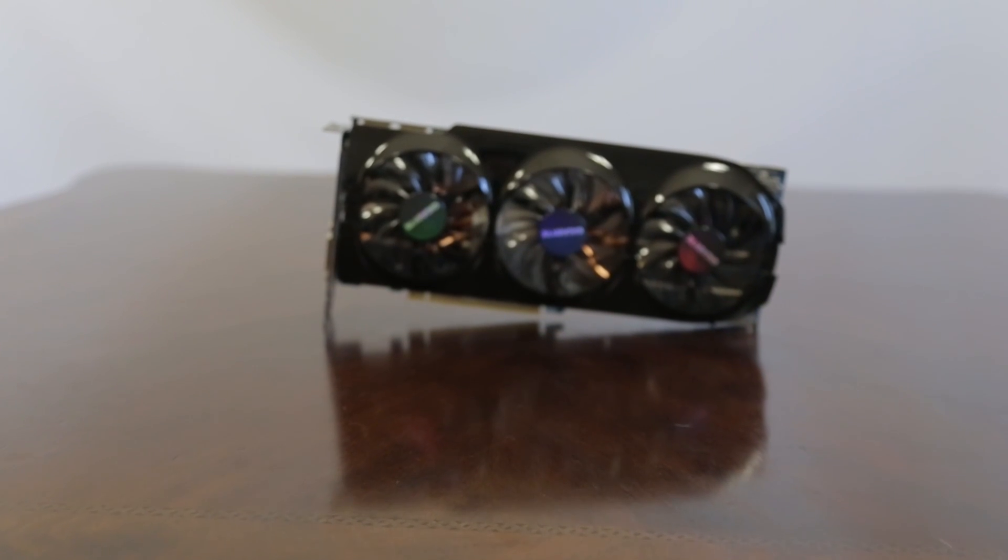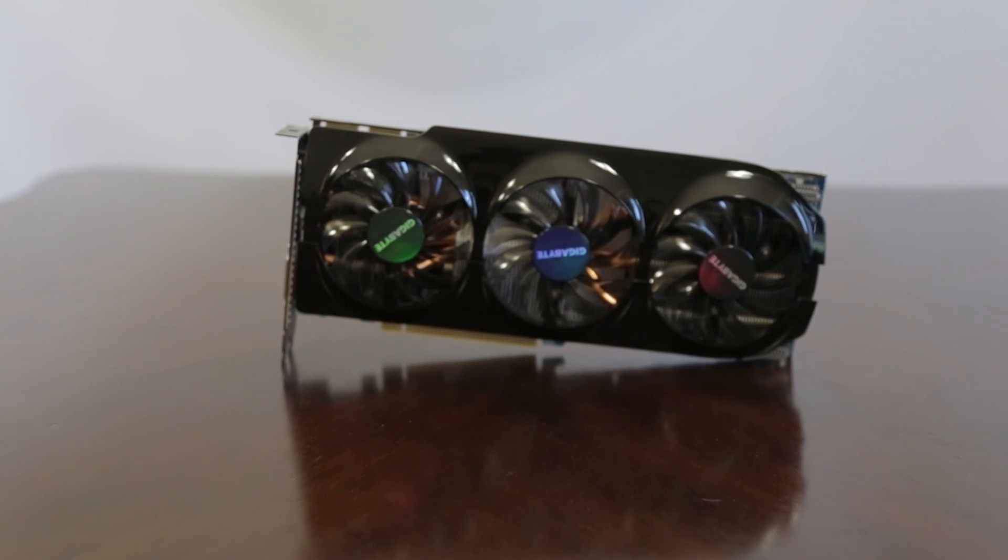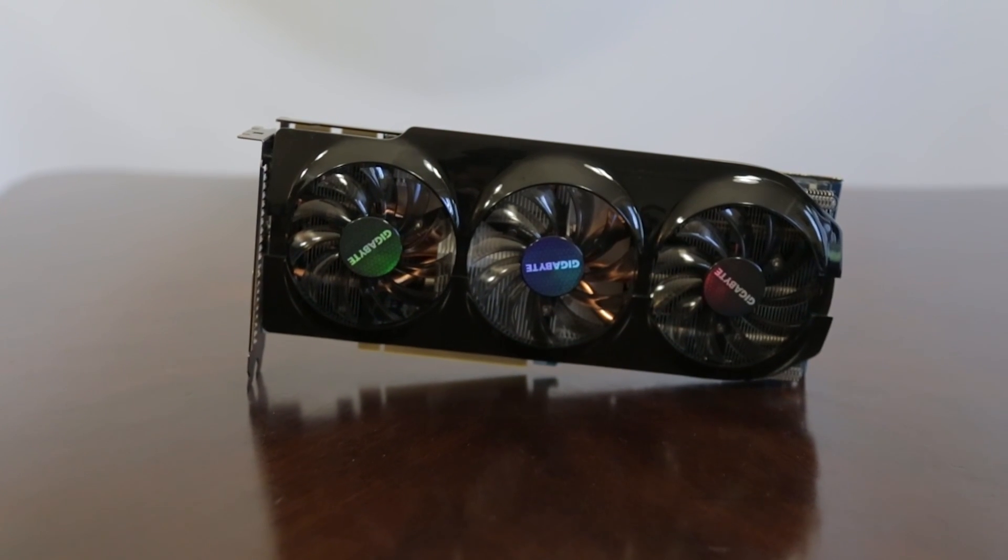What's going on everybody? Welcome back to TechNomar, where we're bringing you all the tech all the time. Today on the tech table we have the new Gigabyte WindForce R9 280X. AMD fans, I know you guys have been waiting for this card. So without any further ado, let's jump in, talk about the features, what this card's about, how it performs, and whether it's worth your money as the end user.